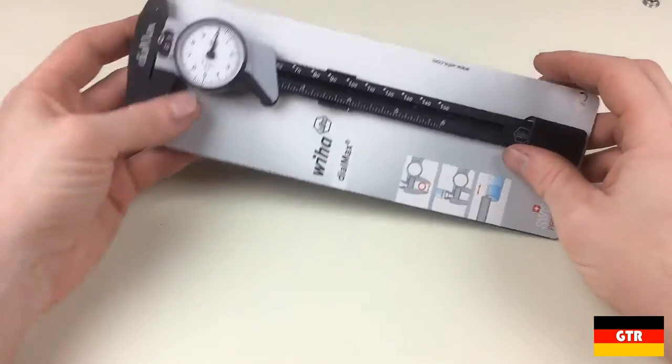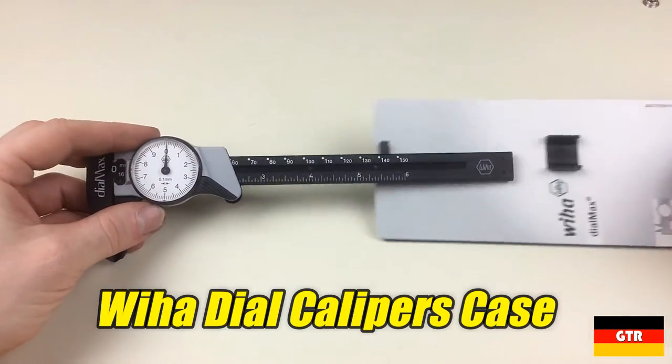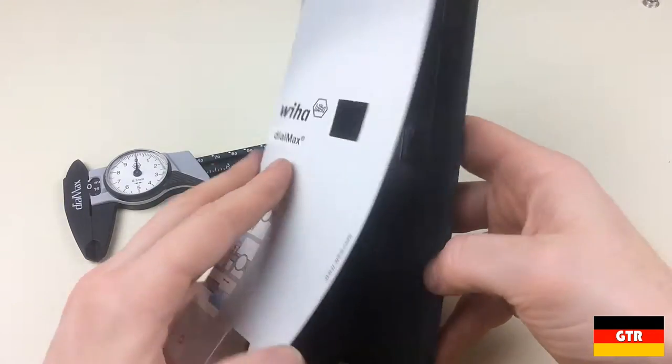Welcome everyone. If you remember in the VHOT Dial Max Caliber videos, one of my gripes was the lack of a case or the ability to even buy a case. Well, I think I found a relatively easy and cheap solution that I thought I would share.